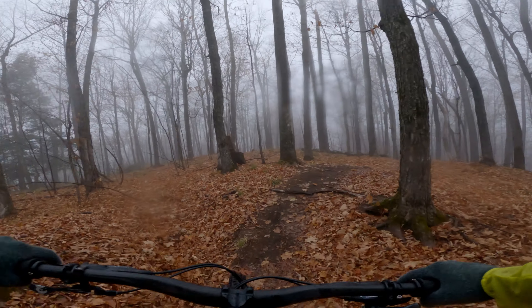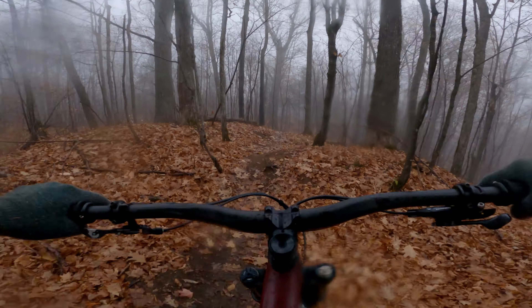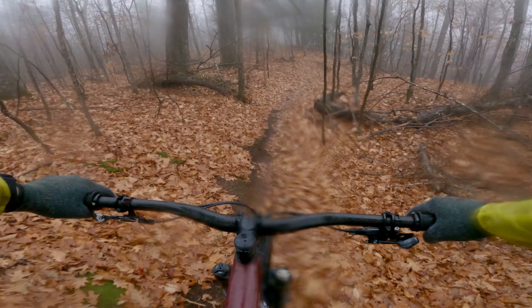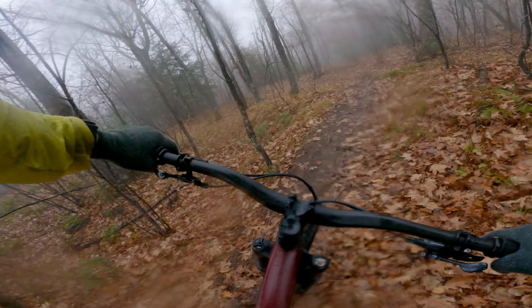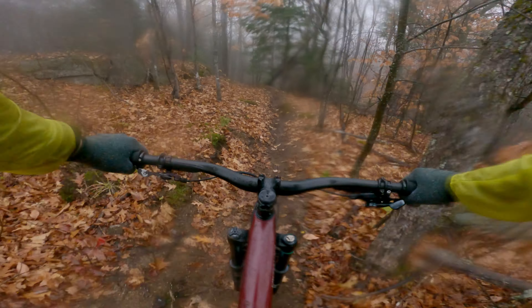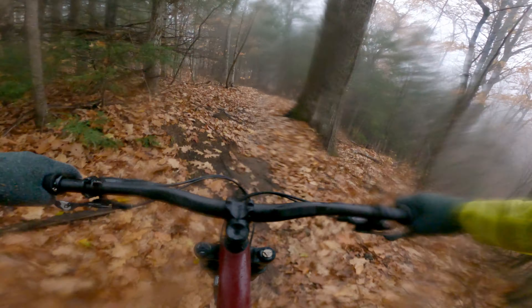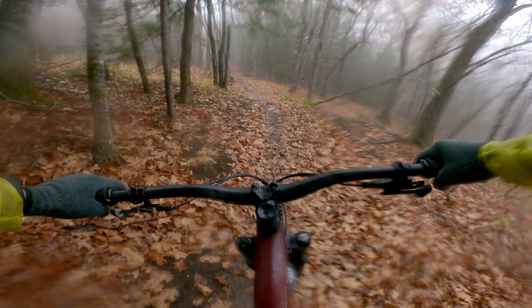So it's unfortunate — I wasn't able to do more talking and riding and some mid-trail breakdowns on specific terrain features and how the fork reacted. But maybe I'll do that on another track in better weather. It was just really cold and really wet, but at least I did end up getting some footage.